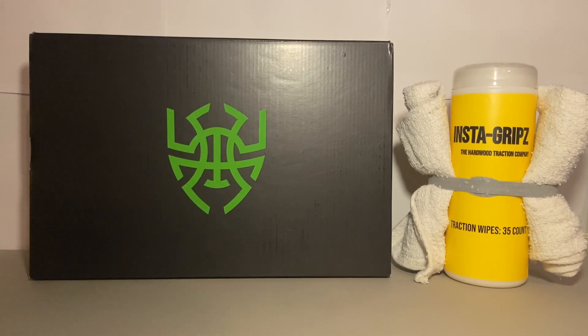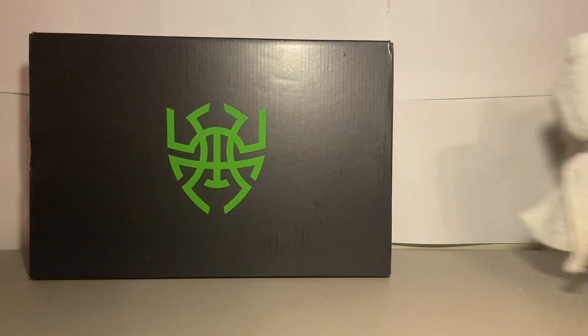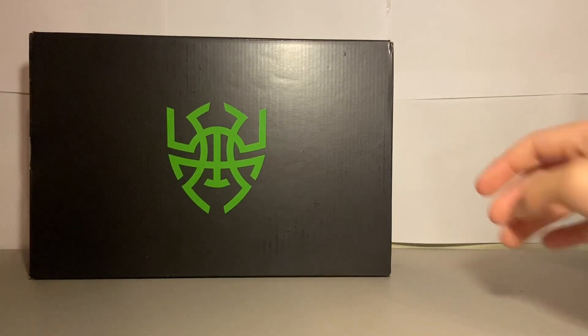Yo, what is up guys, welcome to Instagram. We're the Hardwood Traction Company — we created the first traction wipes on the market, which help increase your traction in sports like volleyball, basketball, and any hardwood sport. Today we'll be taking a look at the Don Issue 4 Xbox colorway.